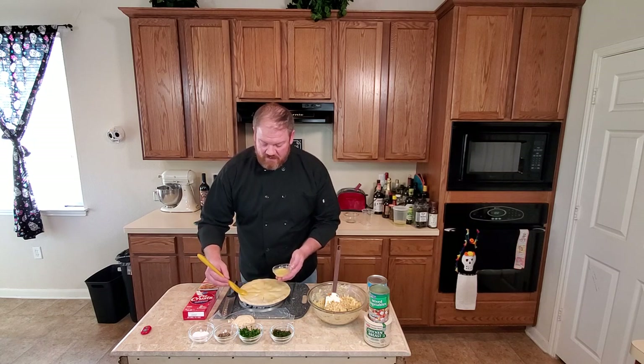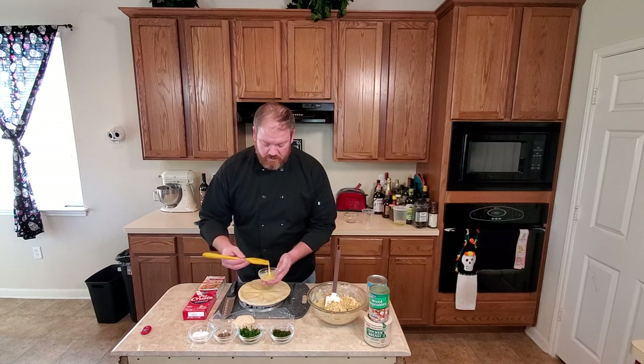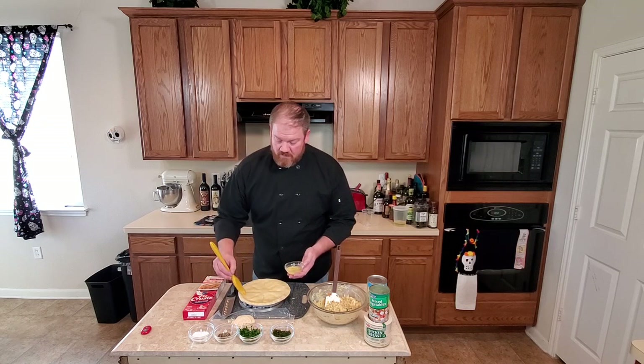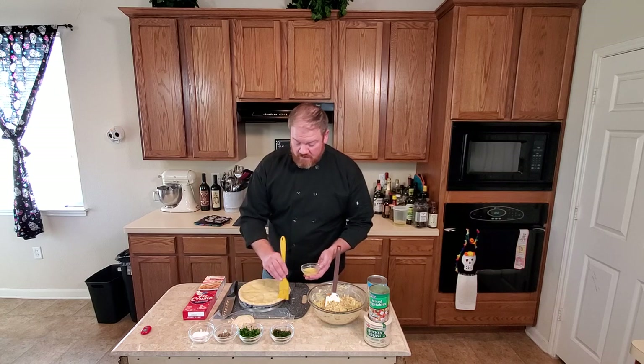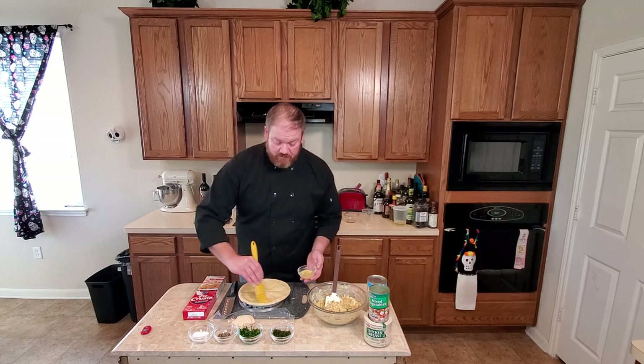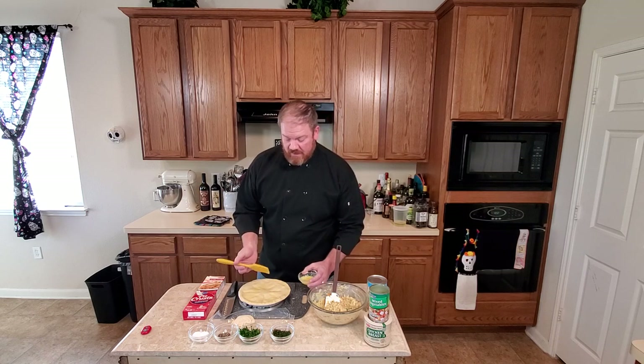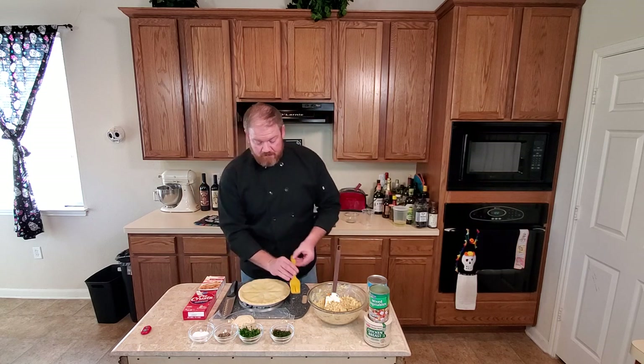What I like about this recipe is it's easy enough to do during the week. You can also make it to the point where you have the crust on top, wrap it, and freeze it, then pull it out at a later time and bake it.